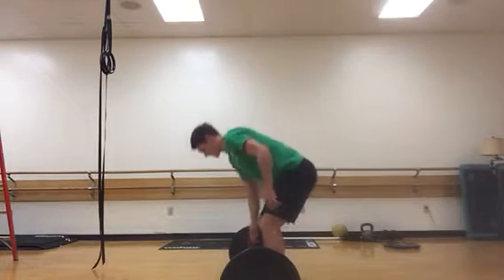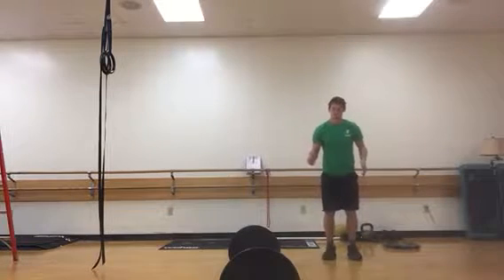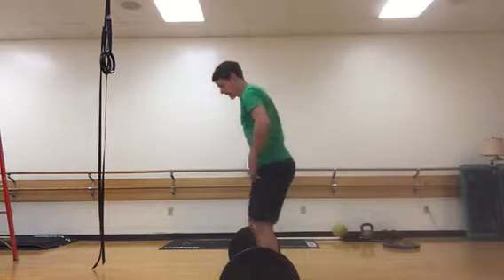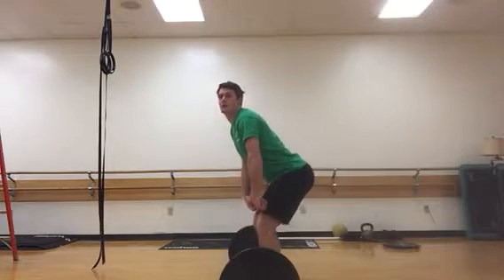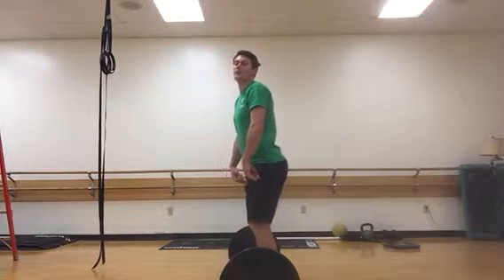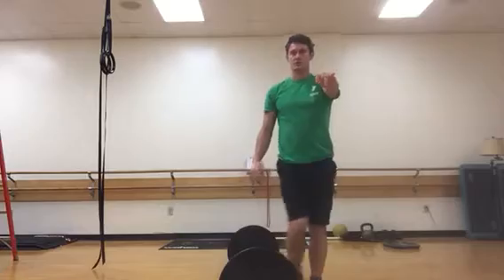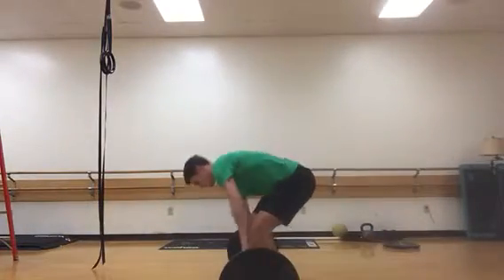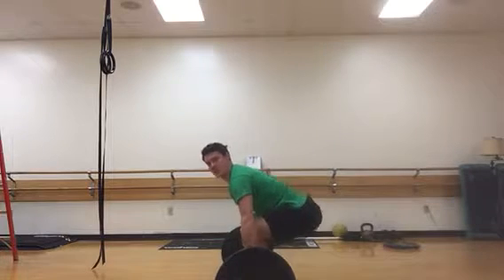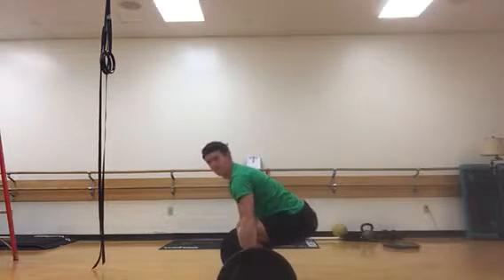Your torso positioning at setup will be similar to where it is when you catch the weight. Generally you'll have your feet underneath your hips with a slight outward angle, heels pressing down into the ground the whole time during the pull — all the way until the very last moment. Place your hands wide enough outside your feet so you don't have to crunch your knees in. Use a hook grip: wrap your thumb around the bar, then wrap your middle finger around your thumb. On the setup, make sure you're tight — shoulders down, hips loaded, eyes looking slightly in front of you.